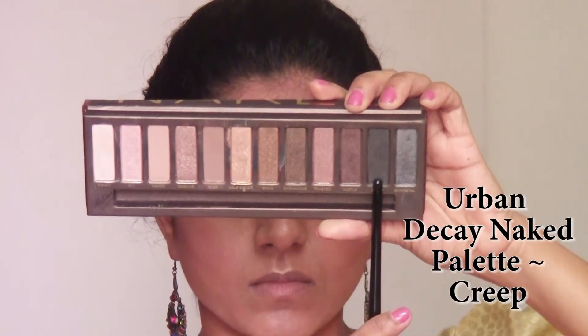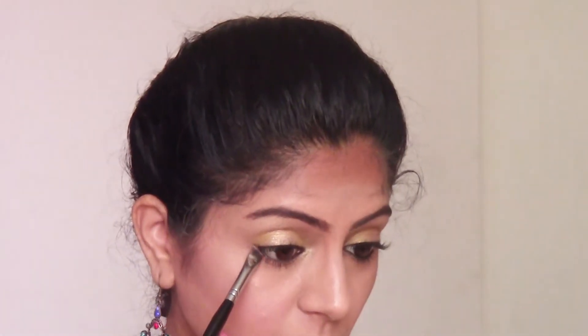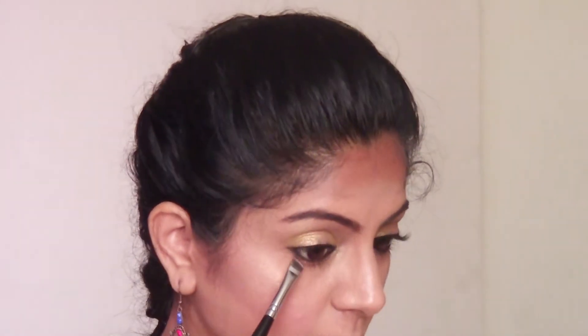For lower lash line definition, I'm taking the color 'Creep' from Urban Decay's Naked palette and using an angular eyeliner brush to give a very thin definition to the lower lash line today.